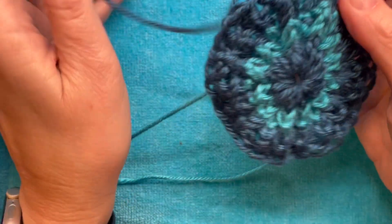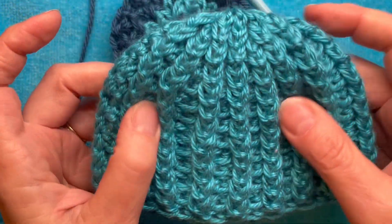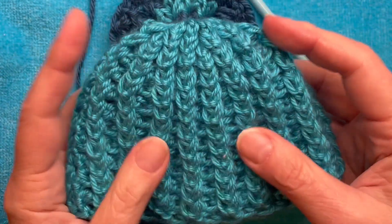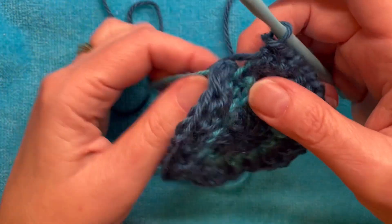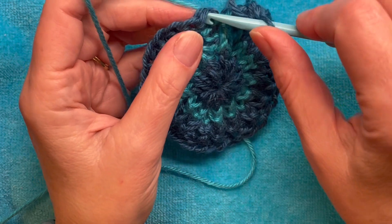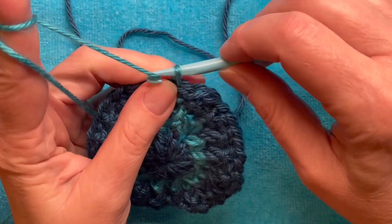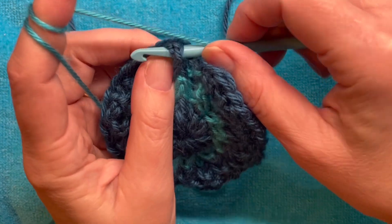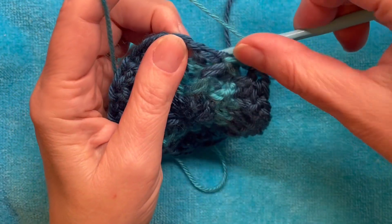I'm interrupting this video because it's later. As I mentioned, this hat had a small diameter — it turned out it's really more for a doll than a baby. So we decided to do another row of increases to make it a little bigger. I'm also showing how to change colors if you want — you just pick up the stitch in the new color. Chain three like before, then do a front post around the next stitch.